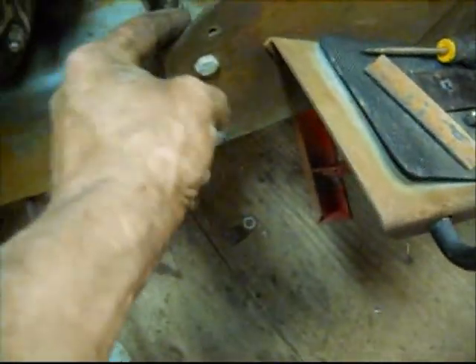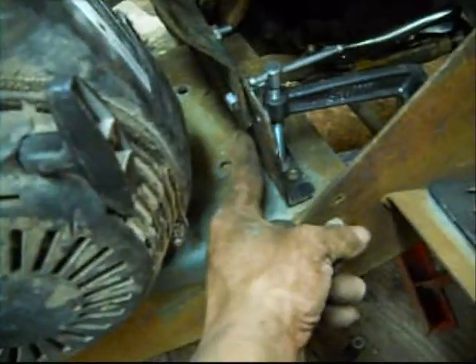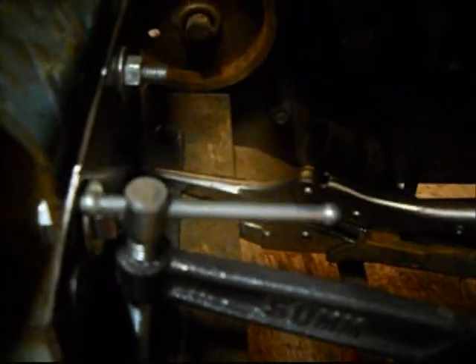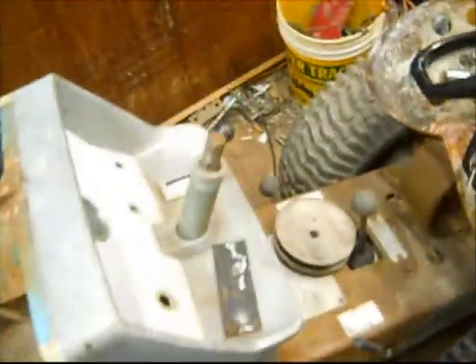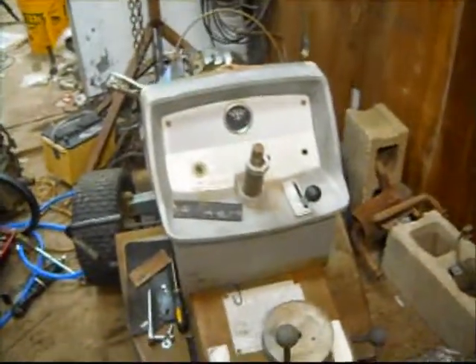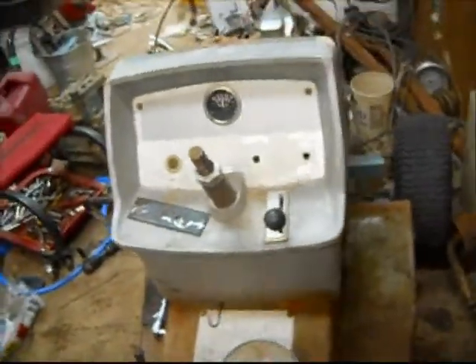Then I'm going to come down here and weld this all the way around it, front and back. First I got to make sure my marks — looks like that side's in a little bit, so I'll redo that. Got the dash on it. Dash doesn't look good.